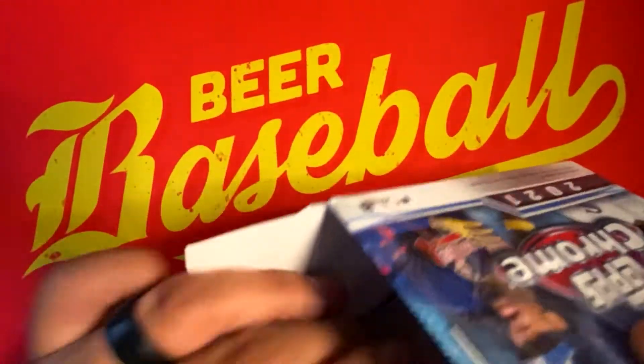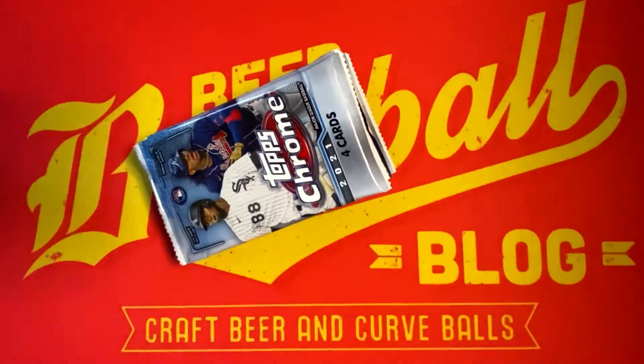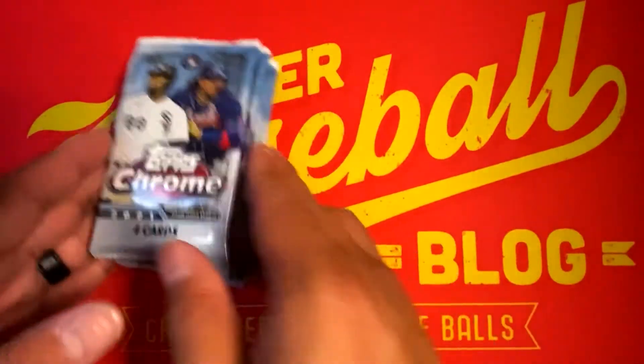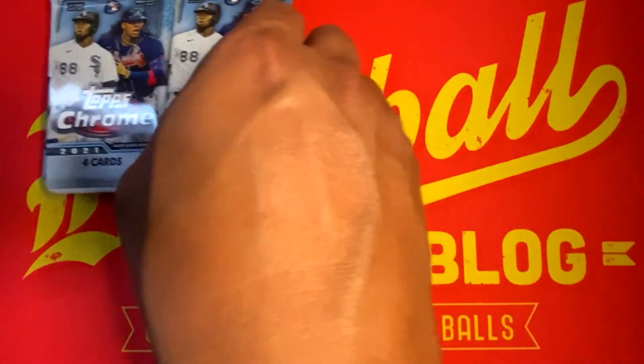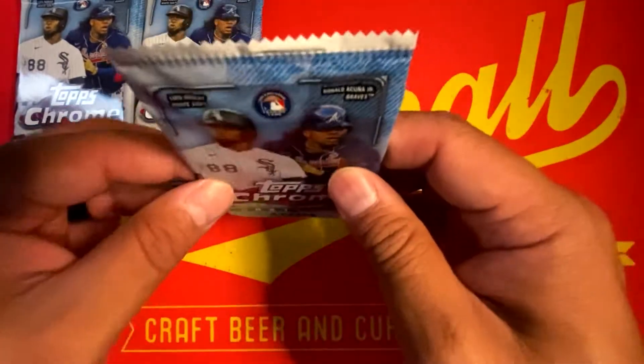Very excited about the release of 2021 Topps Chrome — one of my absolute favorite releases of each and every trading card season. We weren't really huge fans of the flagship design for 2021 Topps, but once it's chromed out, it looks so much better. And you'll see that as we get into the first pack.